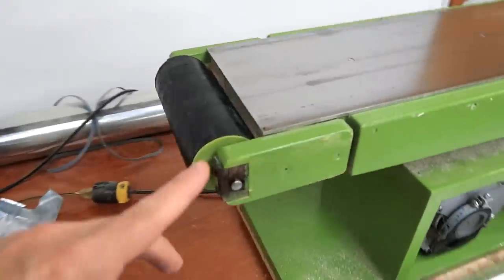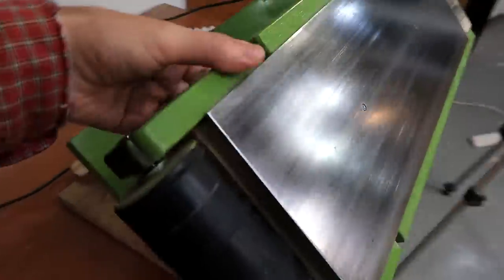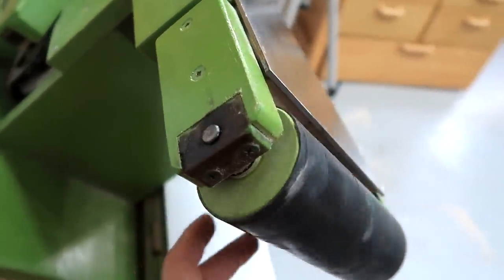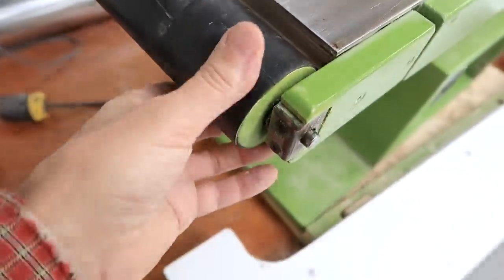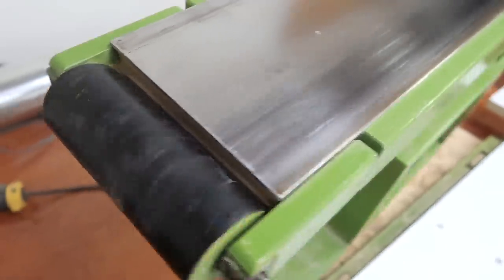Using wooden bearings for the idler roller was a bit of an experiment, and I can't really see any signs of wear on those. I figured they should be good for at least another ten years. The inner tube covering on the idler roller has held up really well — no issue with that.